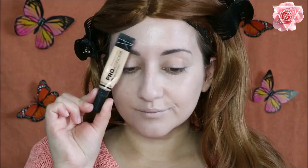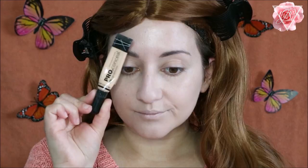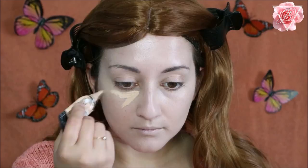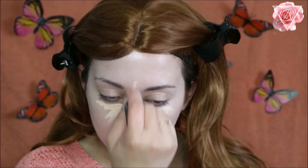To brighten up my face I'm going to be using the LA Girl HD Pro concealer in Porcelain. I'm going to apply this underneath my eyes, down the bridge of my nose, a little bit on my forehead and on my chin, and then again you want to blend this into the skin using the same sponge.